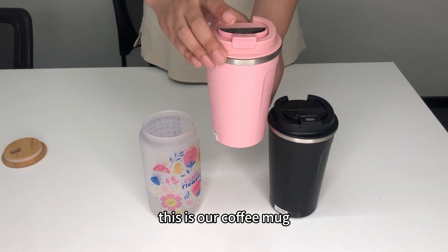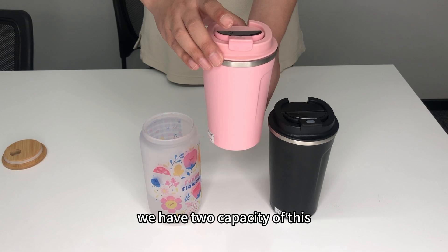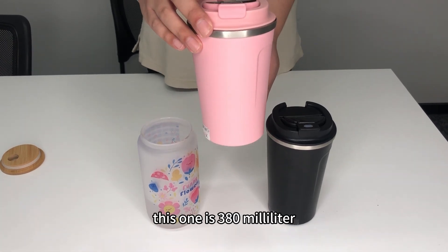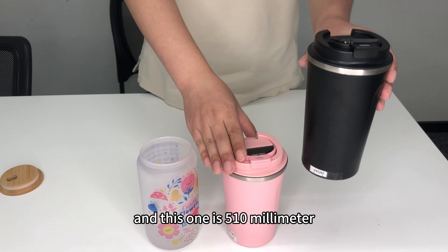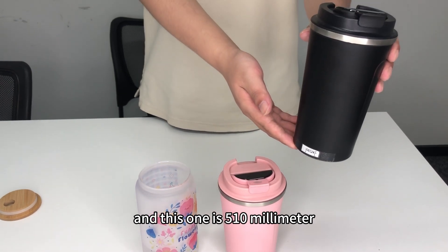This is our coffee mug. We have two capacities of this. This one is 380 milliliters and this one is 510 milliliters.